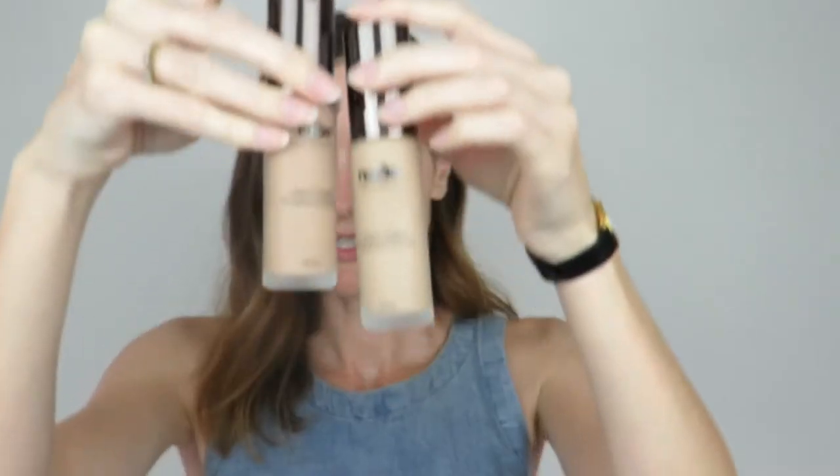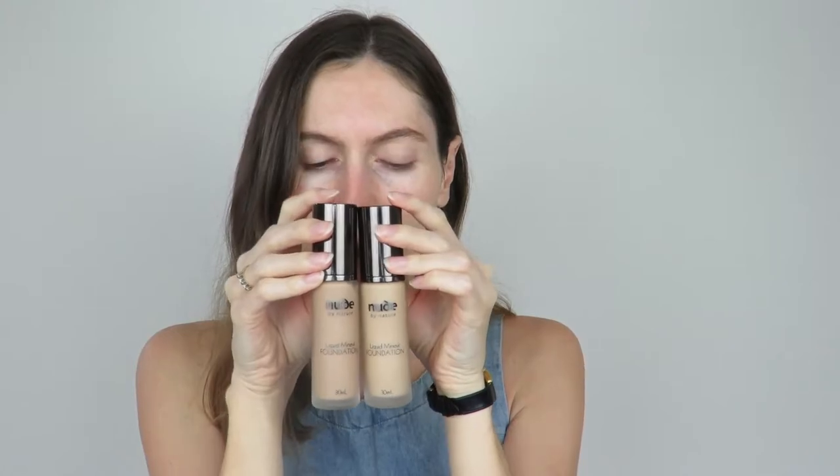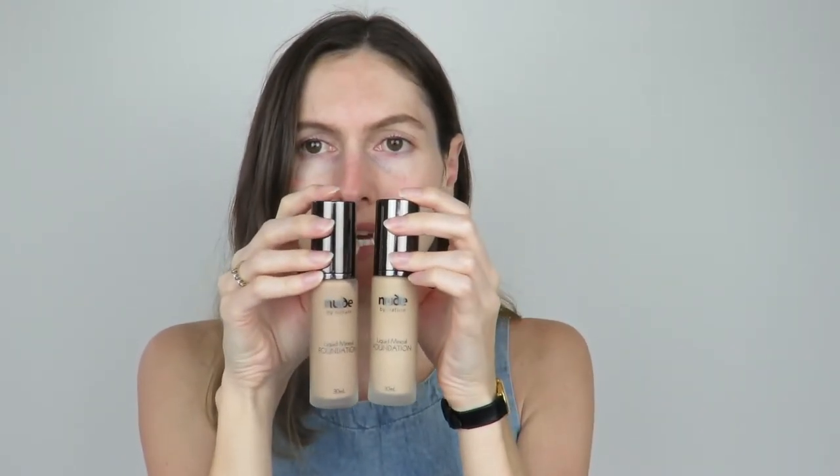I'm going to jump straight into testing these out. You can see there is quite a difference between the two — this is the light to medium and this is the medium. I'll test both now to see what matches, and then I can have a play around to see how they perform.